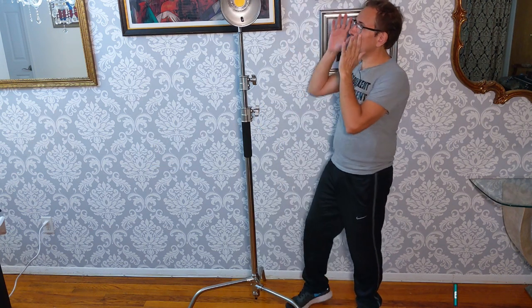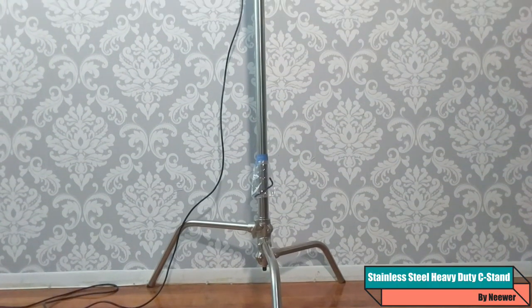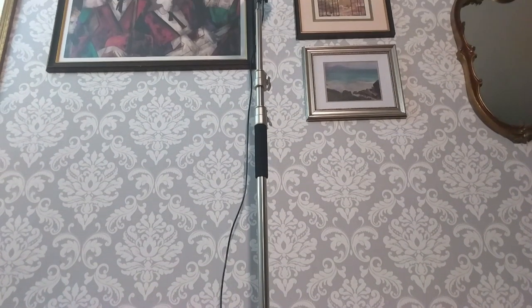In our case, we need something good to hold the light we got over here. So we got this tripod. The nice thing about this tripod is it's heavy build, stainless steel. Easy to change.